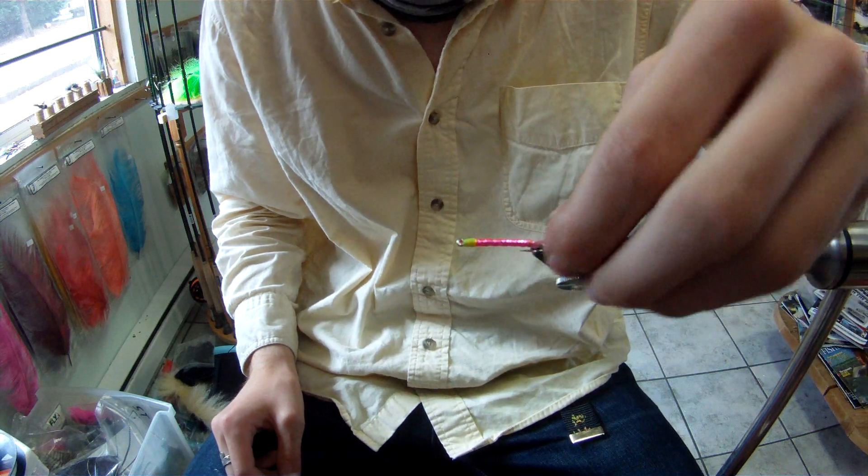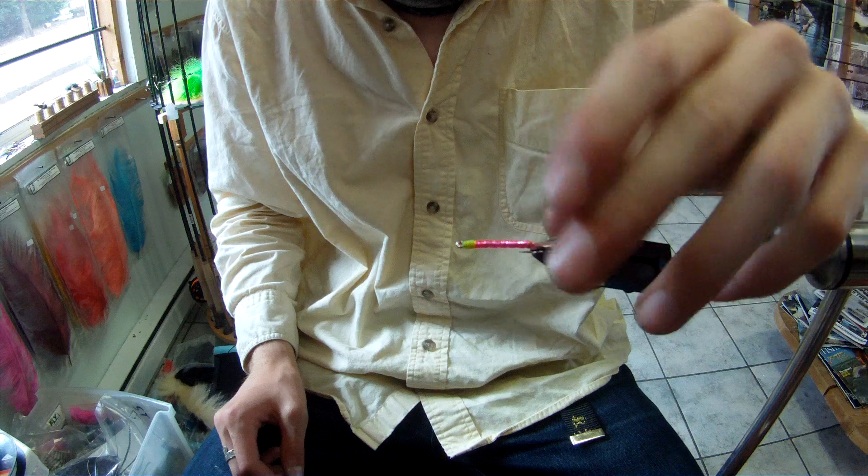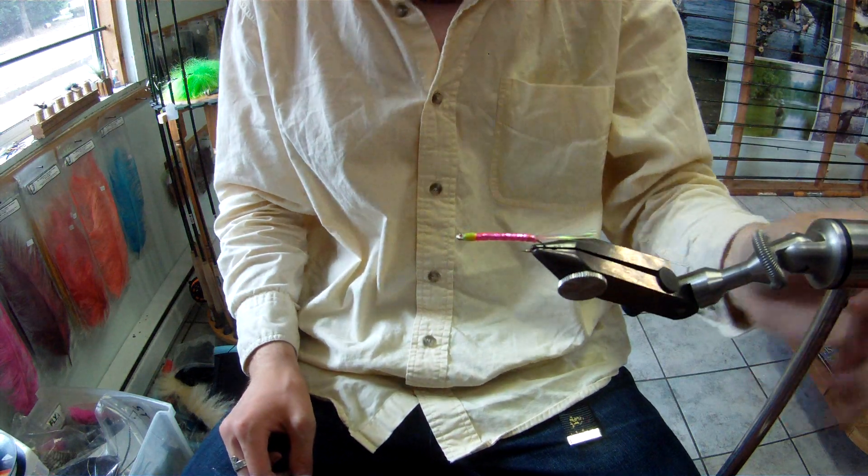Incredibly effective, and I think it's beautiful because it's so simple. Usually if you get good at tying these, you can whack these out one every two minutes or something — real fast. You can find us online at nowcreekflyshop.com or here on YouTube. See you later.